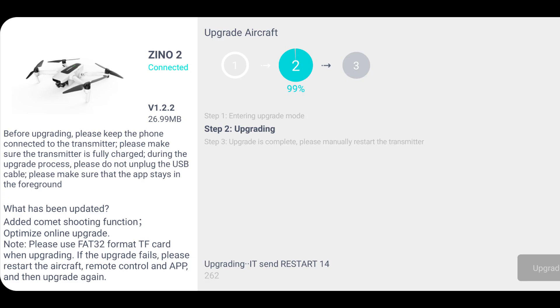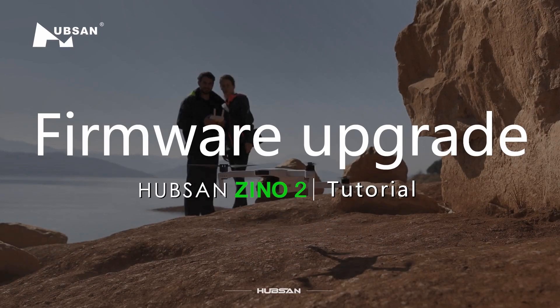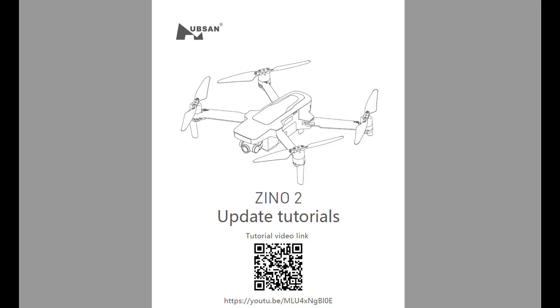Recently Hubsan issued an update and to make a long story short, I could not update my drone using the smartphone. I watched multiple videos, read tutorials, but nothing worked.